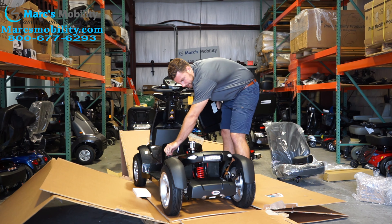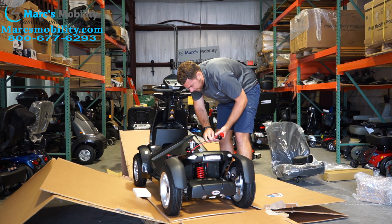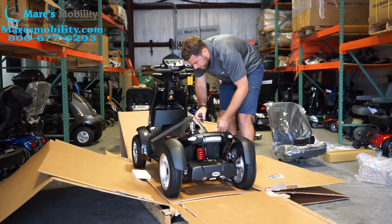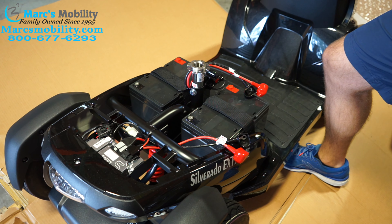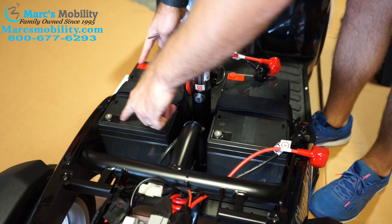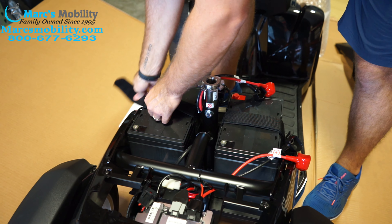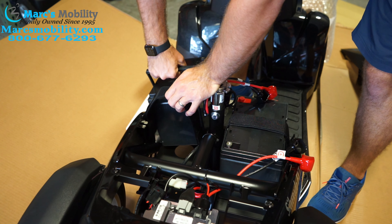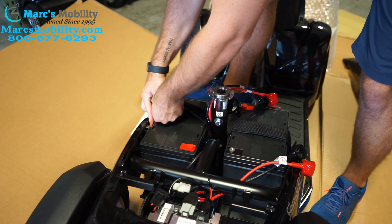On this particular scooter, Merits actually does not have the batteries connected — your cables are in here but the batteries are not connected. A lot of times they are connected, they just don't have it plugged into the quick disconnect. The terminals need to be on the inside facing in, with positive and negative towards the seat post. If the batteries come in facing the wrong way, whoever packed this did not do it right. These batteries are heavy — at least 40 pounds each — so you're going to slide your battery back into the casing and secure it with the strap.